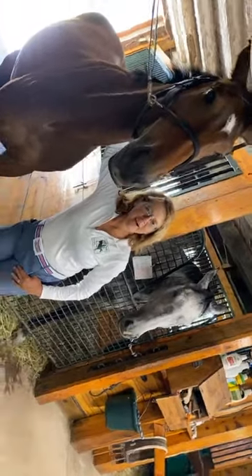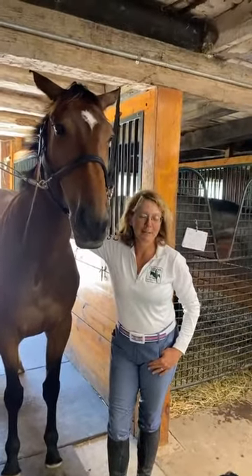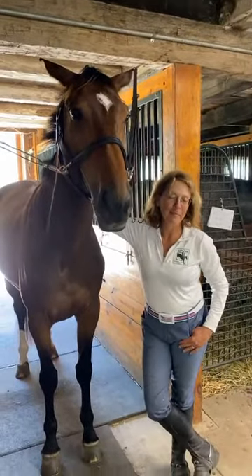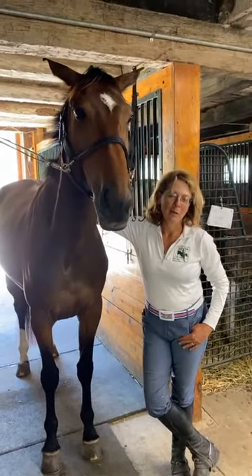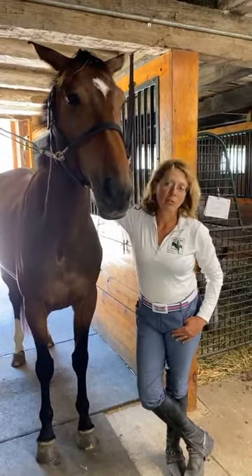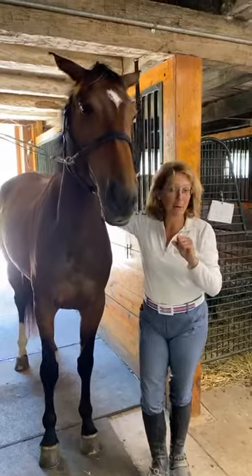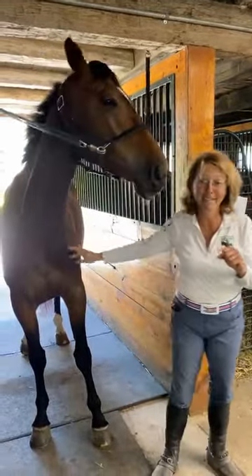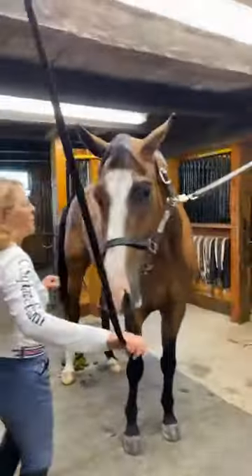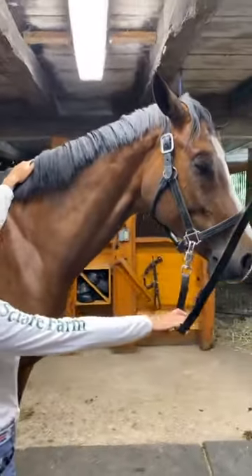Someone said we were sideways — sorry about that, I'm a newbie. I'm Courtney Cooper, owner of C-Square Farm and partner in Excel Star Sport Horses, and we're going to talk about trimming manes and tails today. Let's come and look at Griffin. We're good now — excellent, thank you. Neil had to actually go back to the office today.